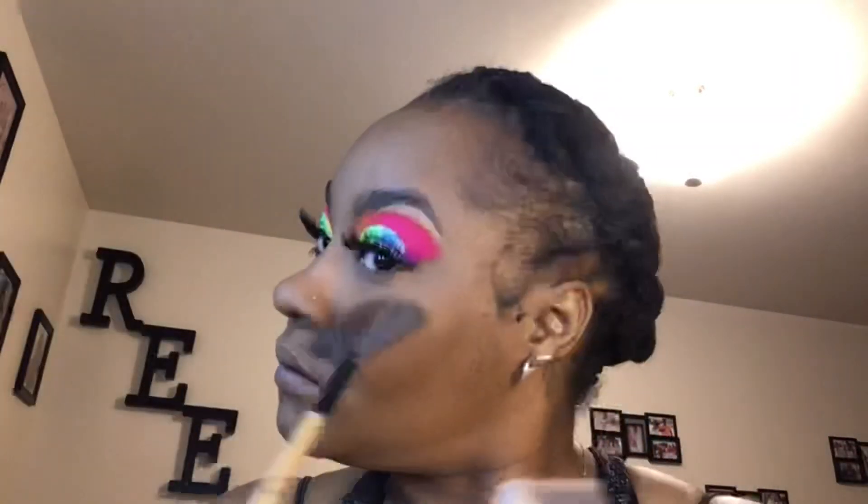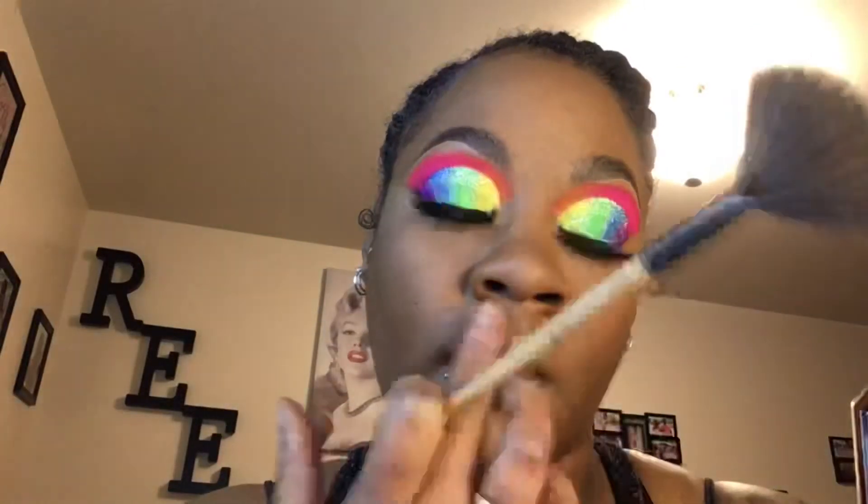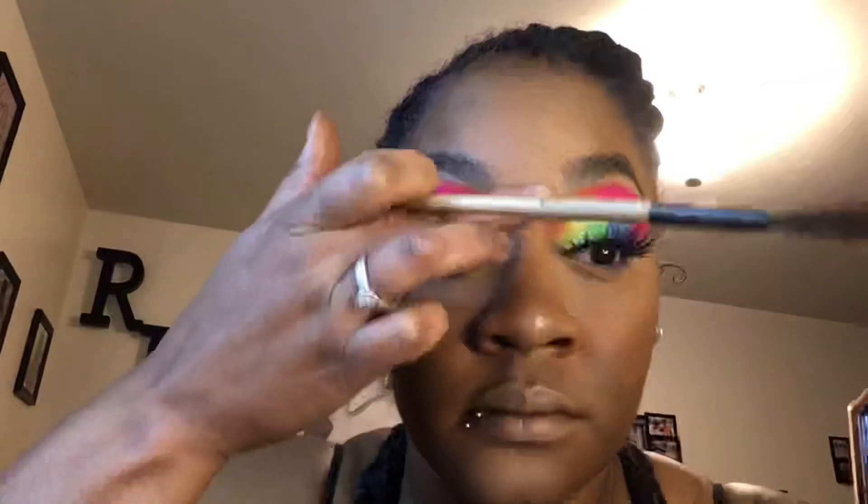Then I go in with some Diamond Dust highlighter — it's one of my favorites. I have more of her highlighters but Diamond Dust can go with any look, no matter what, and you can put it anywhere on your body, even on your collarbone to make that area pop. Everywhere I used the LA Girl Pro Concealer in Toffee is where I apply that highlighter.